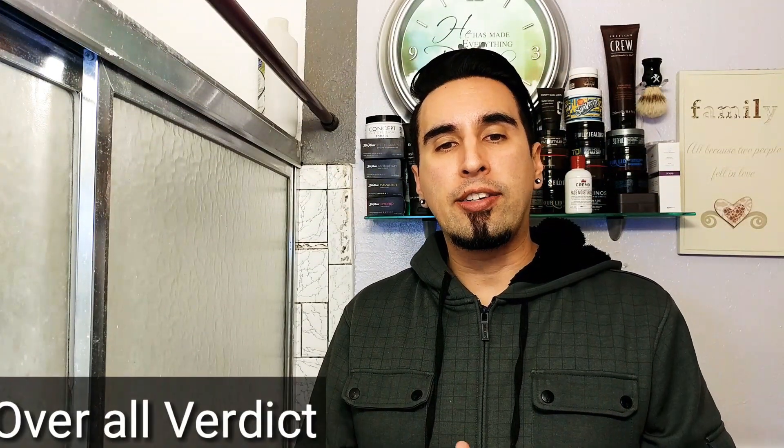Let's give it my overall verdict. From one being the least and five being the best, I definitely want to give this a solid five. This is a really great clay — it definitely does everything it's supposed to do, from the packaging, the scent, the texture, the application — everything was on point. What's really great is you get amazing volume from it, the hold is good, and the washability is awesome. There are a lot of clays out there that are hard to wash off or don't hold well. This definitely fills every gap.